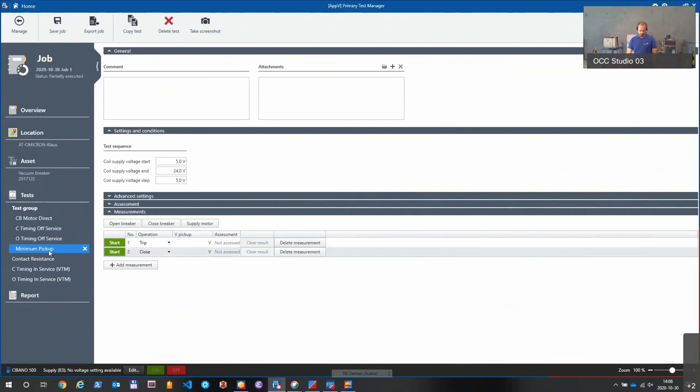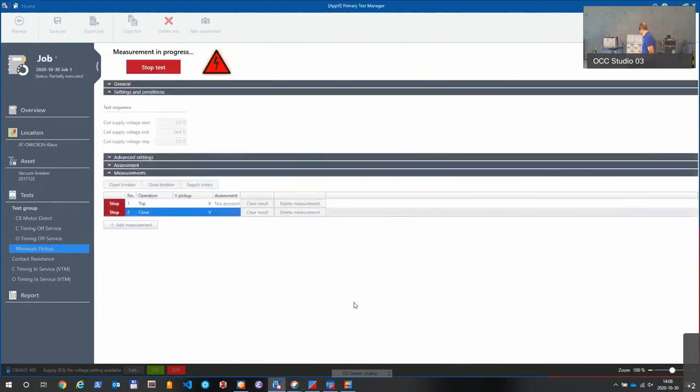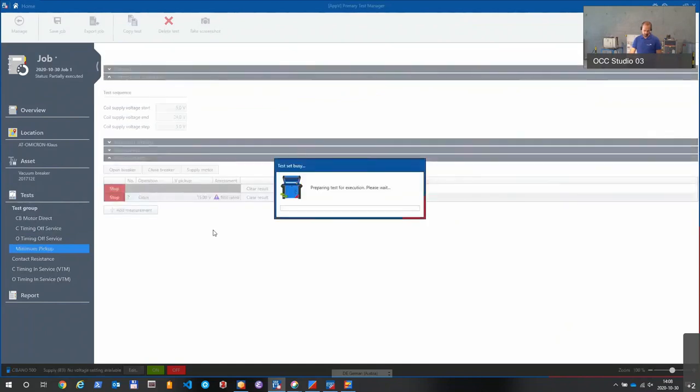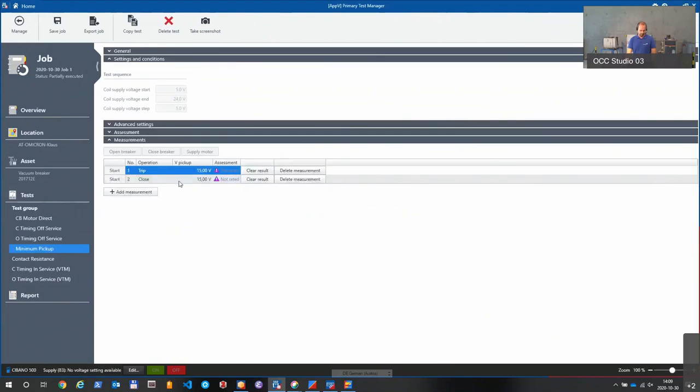The next one in the list is our minimum pickup test. We're going to run that test, increasing the voltage on the close coil until it trips. It's tripping — let's see the results: 15 volts. Let's do the other coil. The result is 15 volts as well. So those are the common tests we just did.